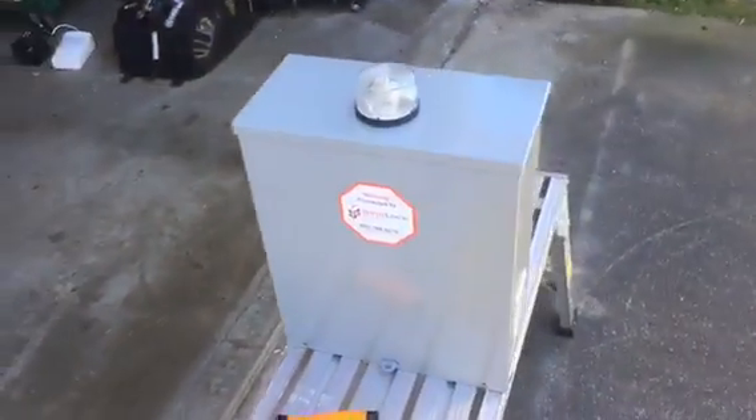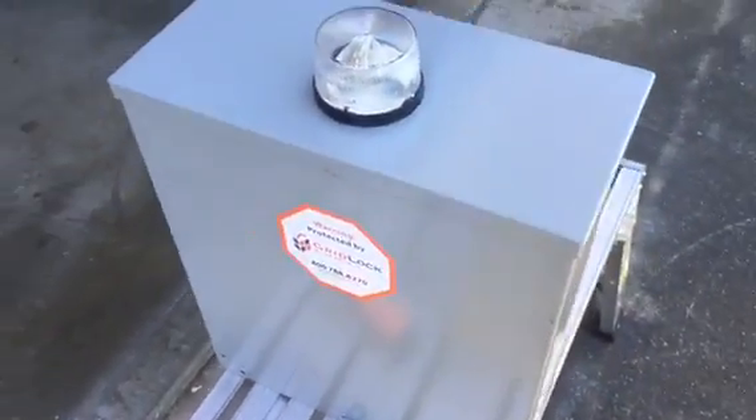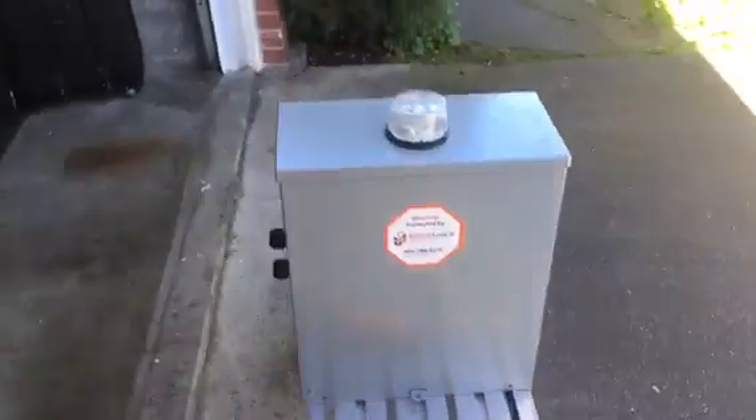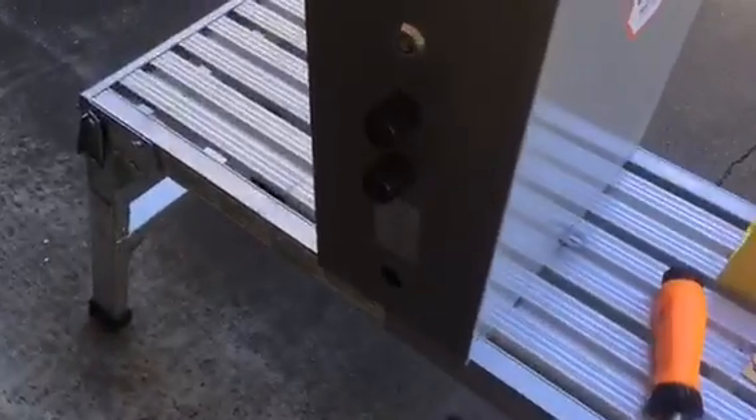So here's the new device — it's made by Gridlock, which is a company out of my area, but for some reason the alarms got shipped down here. I think it looks pretty cool. It has a beacon on top, a key switch and some terminals, vents where the siren is, and there's the back.